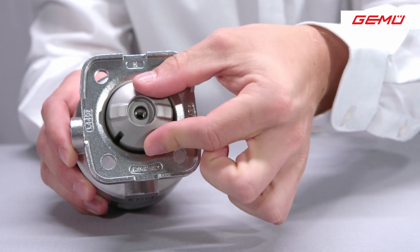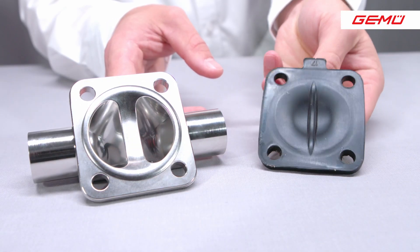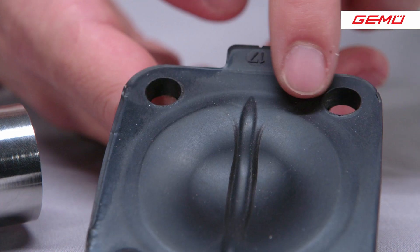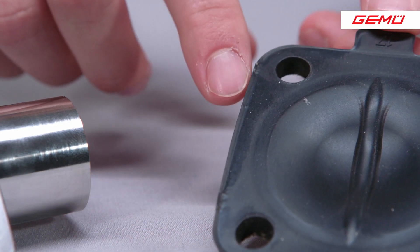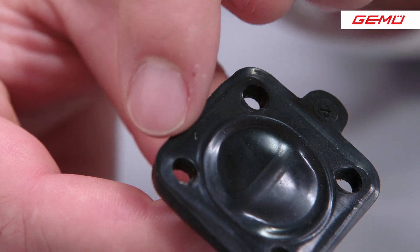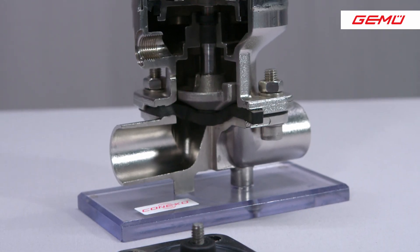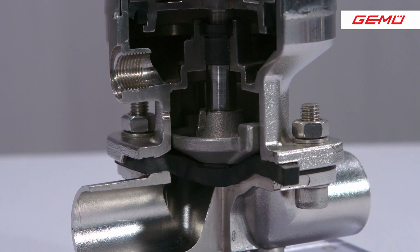After disassembling the diaphragm, it is analyzed for damage. Even if the diaphragm does not yet show any signs of wear, it cannot be reinstalled in the valve after disassembly. Over the time that the diaphragm has been installed in the valve, the material of the diaphragm has settled and adapted to the geometry in the installed position. Therefore, if the same diaphragm is used again, the tightness cannot be guaranteed, since it is not possible to position the old diaphragm exactly the same again. Factors such as the hole pattern of the connection screws in the flange of the actuator, as well as the uniform tightening of the connection screws or the exact positioning in the actuator, play a role in the tightness of the valve.